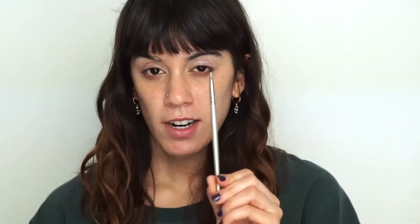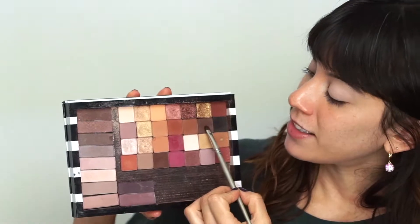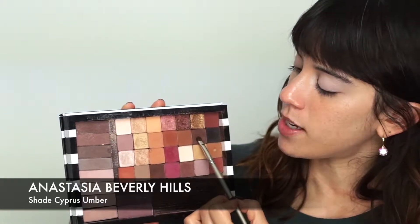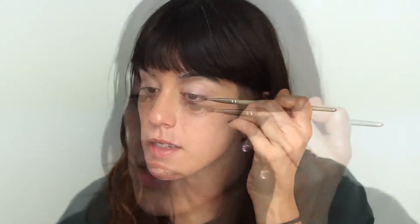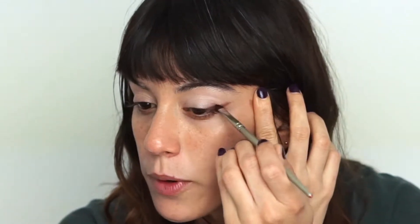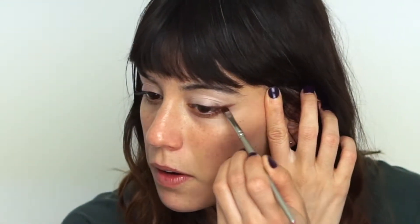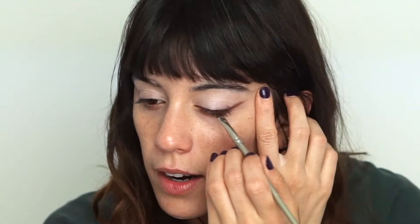It looks super white right now but we're going to make it work. Now using a shader brush — the Sephora Pro Shader Brush number 17 — with this very intense brown shade. I'm taking it on one side of the brush, tapping off the excess on my hand, then doing a wing shape on the outer corner of my eye, laying the color down and lining my upper lash line.